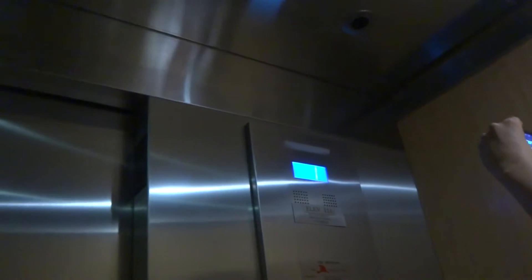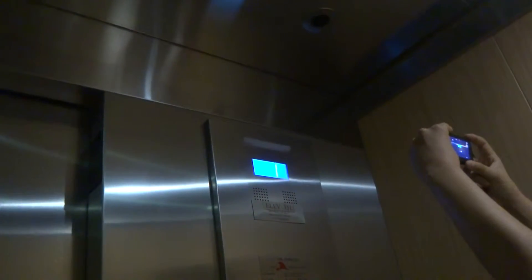I wonder if this is Hydrofit or if this is Gen 2. I think it's Hydrofit. This is Hydrofit.